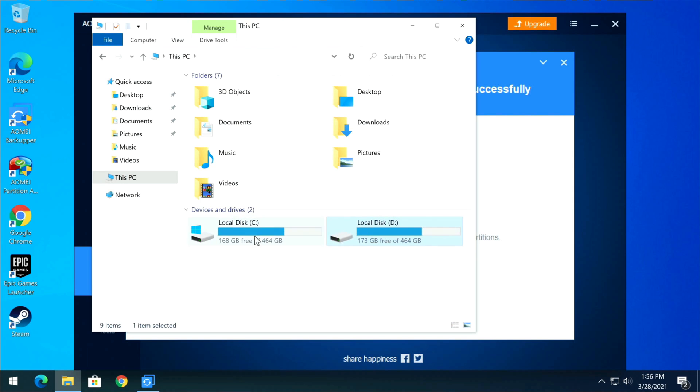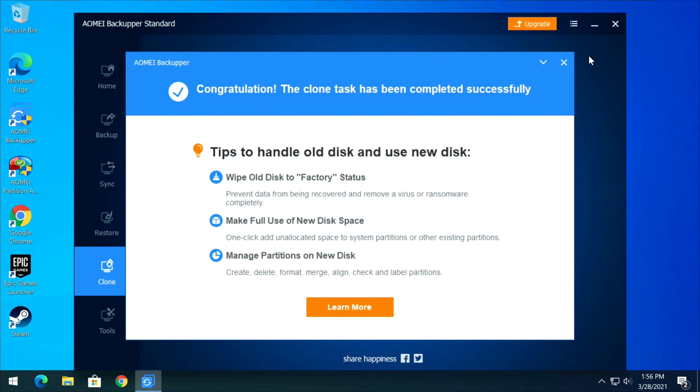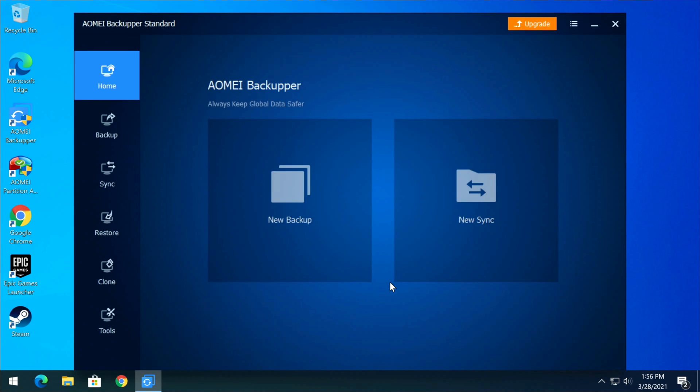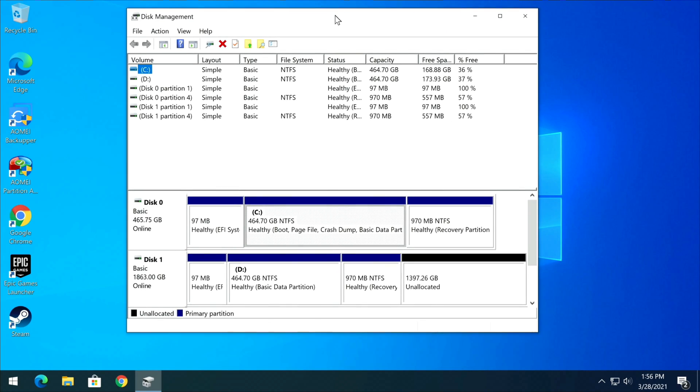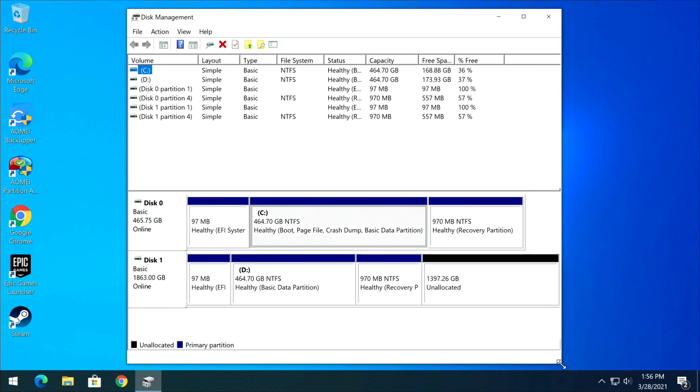When we boot back into Windows on the larger drive that just received the clone, it can look a little scary — the 2 TB drive will appear as only a 500 GB drive. Don't worry, I'll show you how to fix that. Click Finish and close. In Disk Management you'll see disk zero has 97 MB for the UEFI bootloader, your data partition, and 970 MB for the recovery partition.